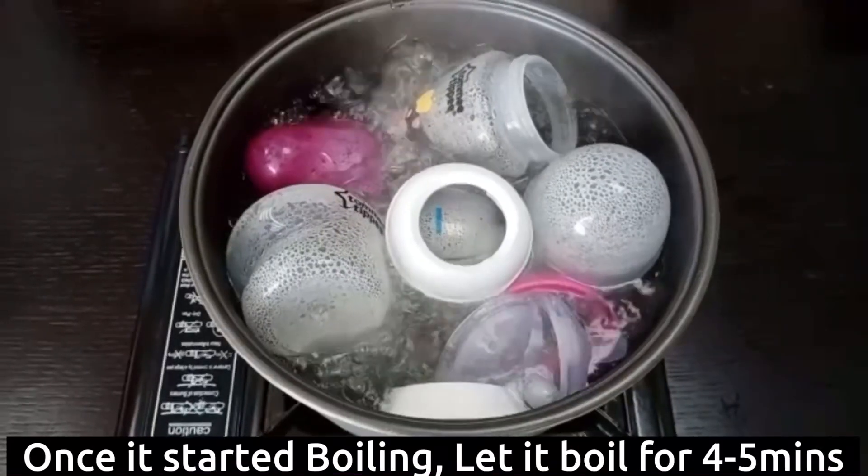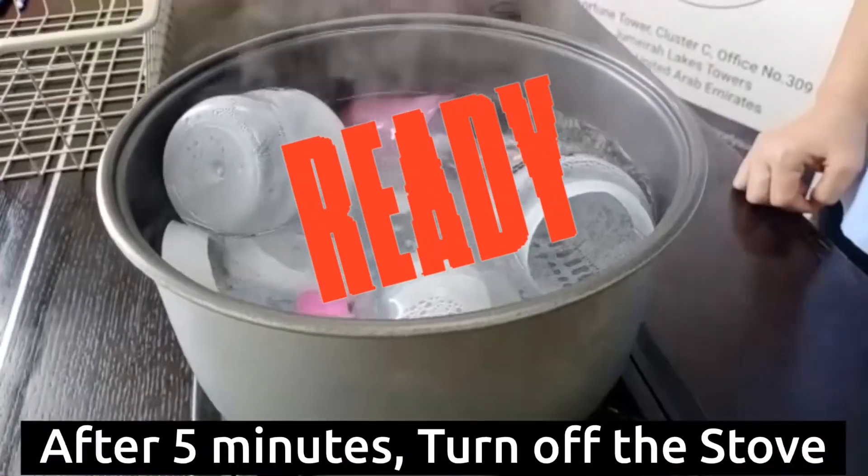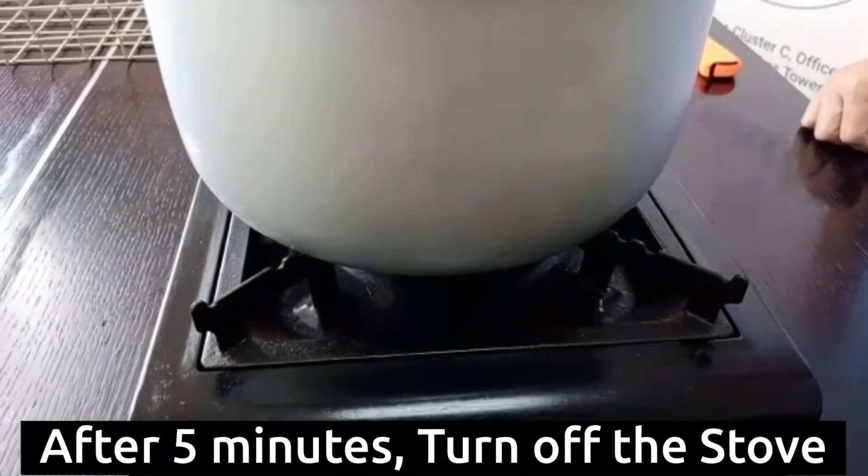Once it's boiling, let it boil for 4 to 5 minutes. After 5 minutes, it's ready. Don't forget to turn off your gas stove.